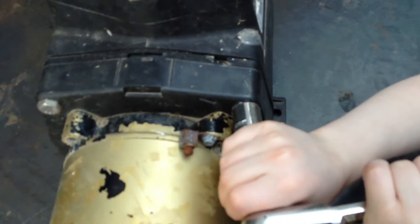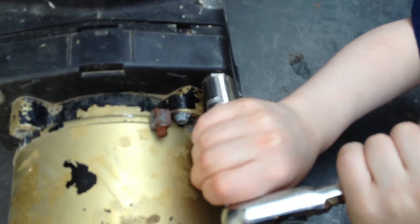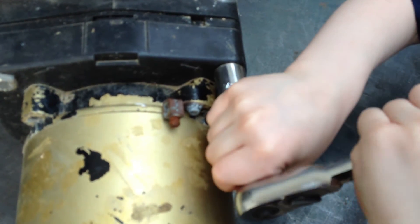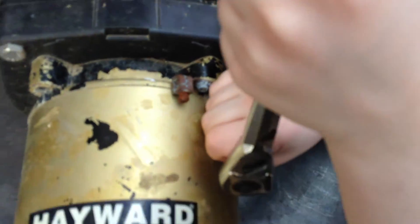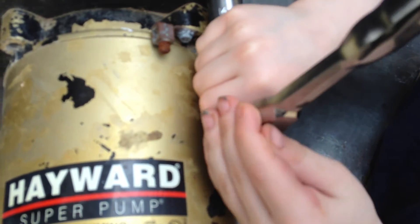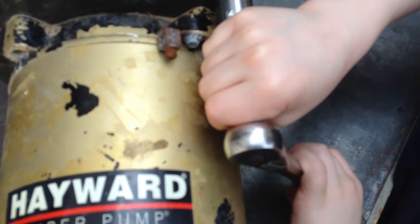He's using a socket. You could either use a 9/16ths or a 14 millimeter, and he's going to loosen the bolts to the left. That's tightening — you want to go to the left. So you want to just reverse the socket if you're going the wrong way. Push that little lever. There you go. And then you're just going to loosen this up.